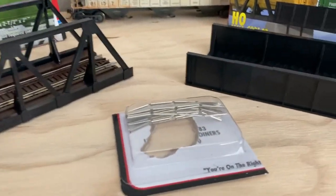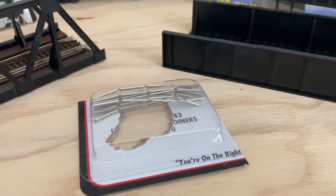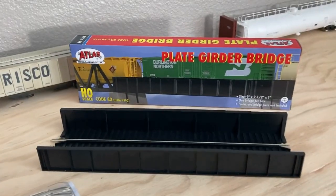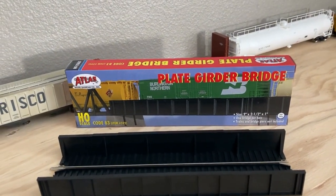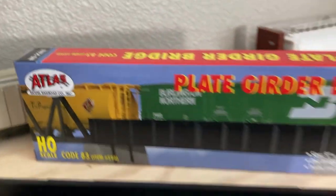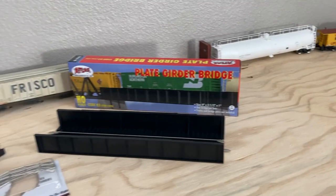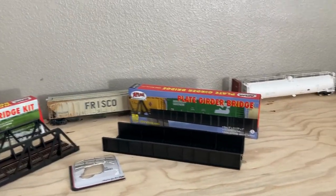I also got some rail joiners because the next one I'm getting was missing some. And I also got the HO scale code 83 plate girder bridge by Atlas. So that's the first part of everything — the rest is coming tomorrow, so we'll see.